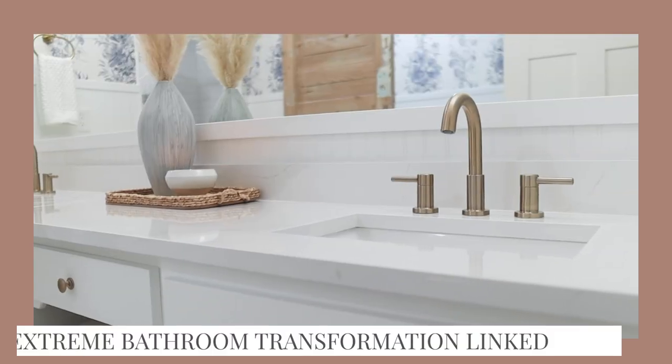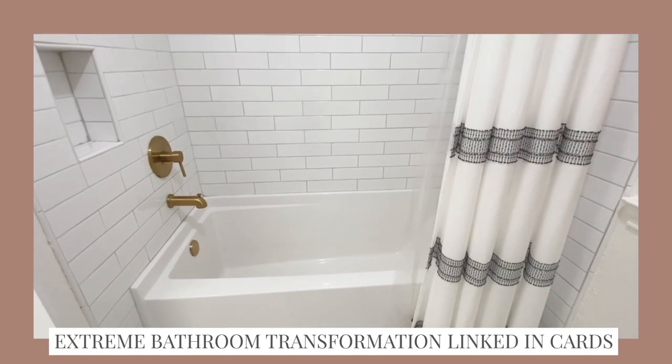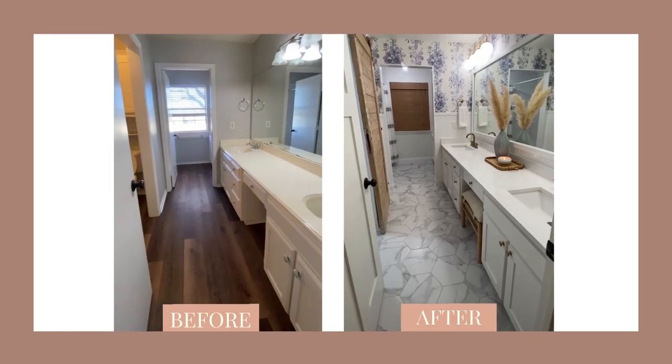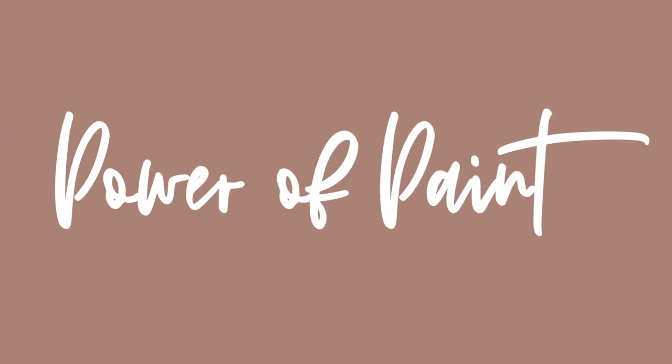So our last project upload was a full bathroom transformation — I ripped out a tub, tile, replaced plumbing fixtures, had lots of subcontractors, lots of construction. So I thought it'd be fun to follow that with another bathroom transformation using only one ingredient, which is the power of paint.